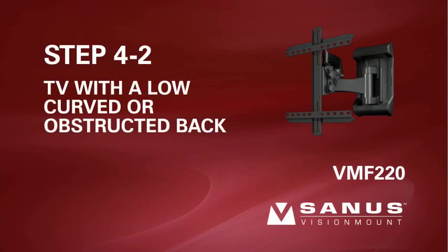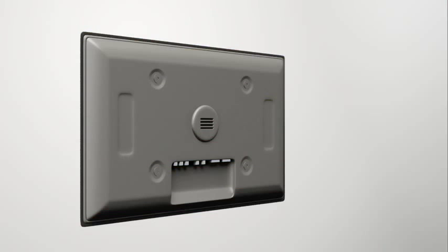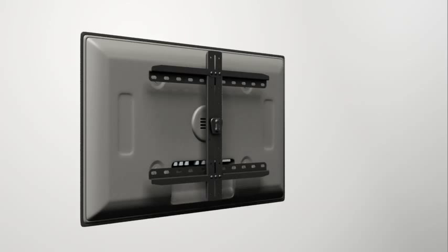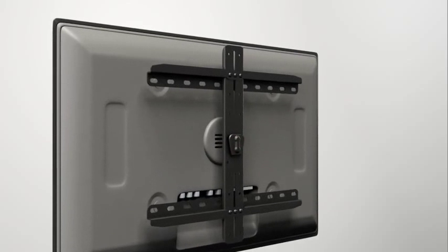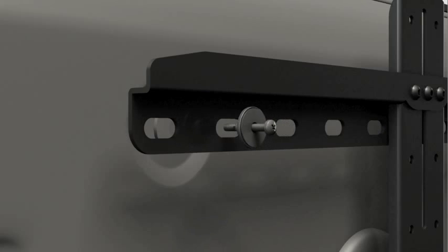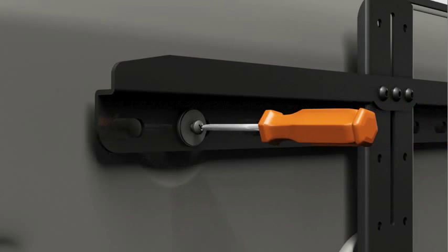Step 4-2: attach the TV brackets to a TV with a low curved back or an obstruction. Before beginning, make sure the locking tab on the center column of the TV plate is facing up. Thread the medium bolt through the appropriate flat washer, the corresponding shoulder washer, and the bracket. Add a medium spacer between the bracket and the TV. The shoulder washer will snap into the spacer when they are properly aligned.